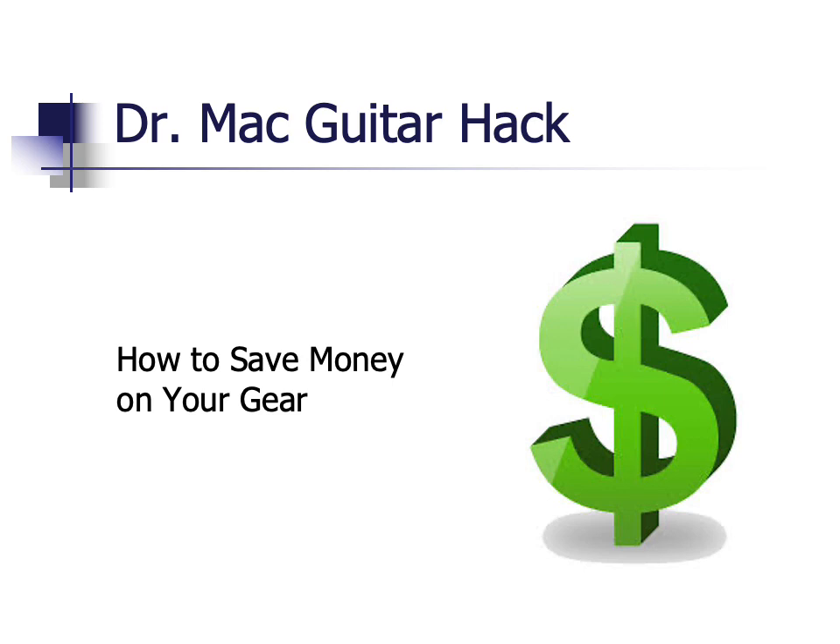Hey everyone, thanks for joining me for this first and likely only edition of Dr. Mack Guitar Hack. My name is Dave and I've been playing the electric guitar on and off since the 1980s. If you're new to guitar, or if you have years of experience, you probably know firsthand the hobby or profession can be very expensive. This brings up a very important question: how can you save money? I'm going to share with you 13 ideas, a baker's dozen, in this video.